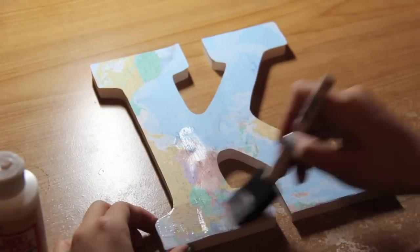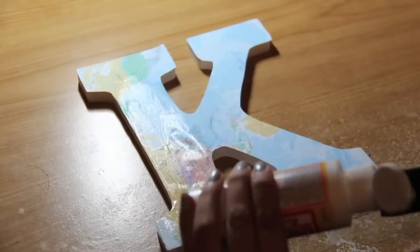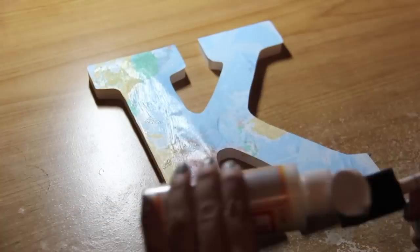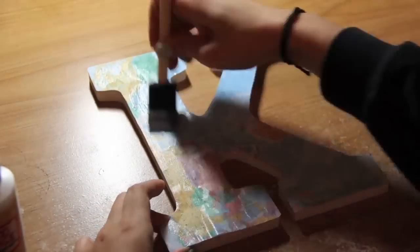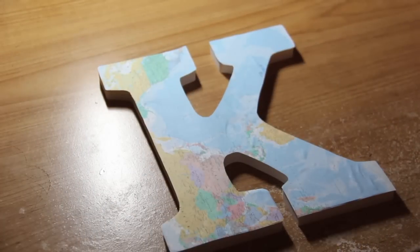Let that sit for about 15 minutes. After it's dry, take more Mod Podge and put it over the paper — this will seal it in. After that has dried, you now have a map-covered monogram letter.